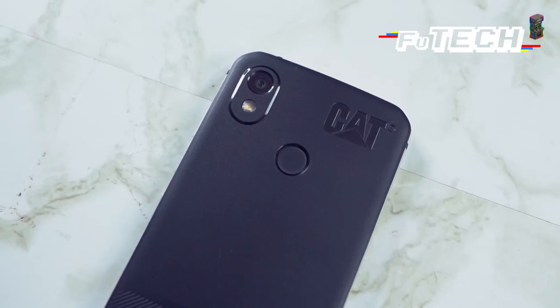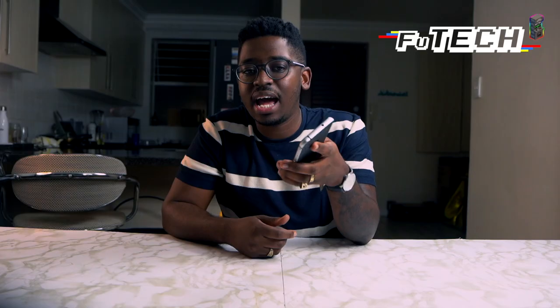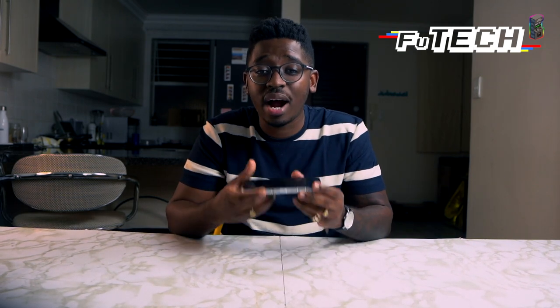We have a dual pixel Sony sensor on the 12 megapixel back camera and for a phone this range, it does pretty well in low light. So if you wanted to use this as a Groove phone, you're in luck. CAT claims that this is the best camera on a rugged phone. I wouldn't disagree. The S52 has a 2.3 gigahertz processor, 4 gigs of RAM and 64 gigs of internal storage, offering lots of space for those videos that you told your girlfriend you don't watch anymore.